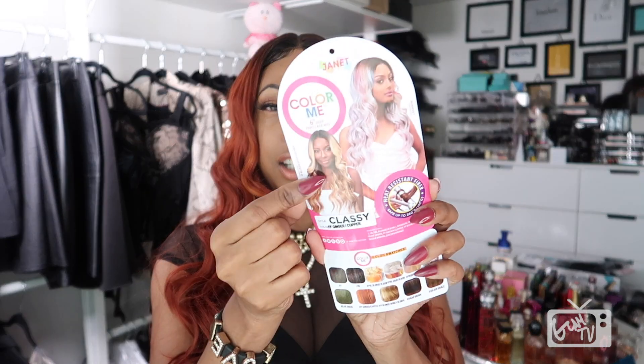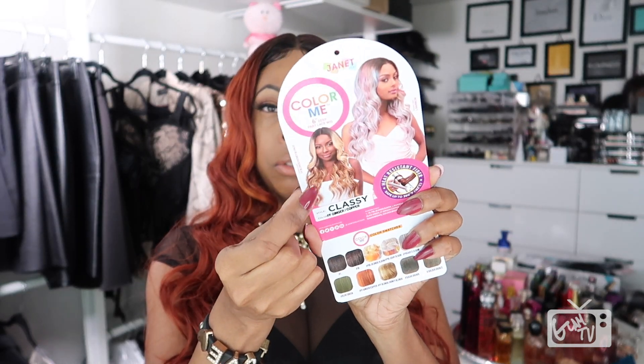That pretty much concludes the video. I think I'm gonna go back and order the FF Blonde — the Honey Blonde — which is the color the person on the card is wearing. I think I'm gonna get that color next because I really do like this wig. Thank you all for taking the time to watch. I'll put the wig information down in the comment section and description box, and I'll see you all in another video shortly. Later, dolls!